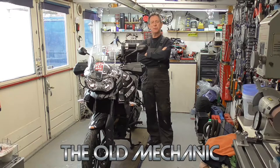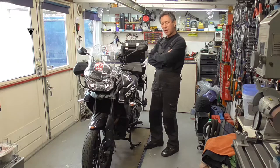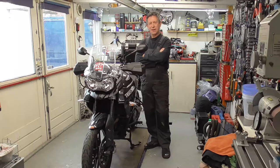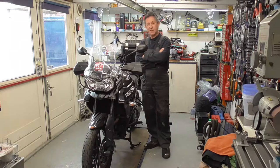Good morning! This is the old mechanic. What do we got here? We got a real Triumph Tiger XRX — an 800 triple cylinder. It's from a good friend of mine. He asked me to do some maintenance on it: an oil change and a brake fluid change. Of course the old mechanic will guide you through the process. It's easy with my video and with the right tools, and I'm going to show you exactly how to do it.